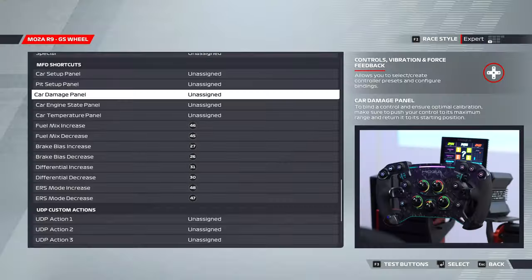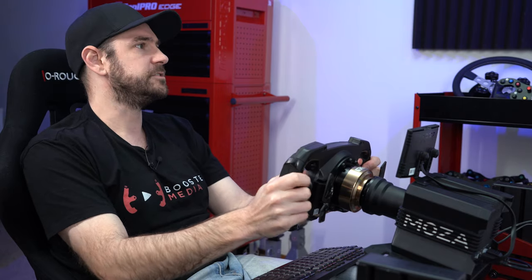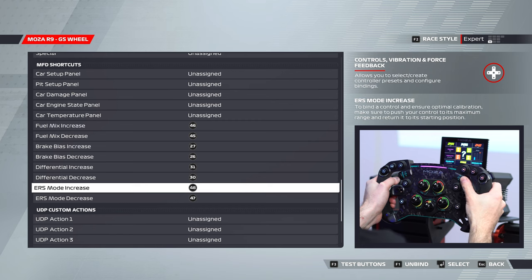That allows you to tab through the individual settings panels on the car nice and easily without having to take your eyes off the road. In terms of controls on the wheel itself, I have my fuel mix increase and decrease set to the left-hand side thumb wheel. Fuel maps are something you adjust on the fly quite frequently, often mid-corner, so you want them in a nice convenient position. Similarly, ERS increase and decrease — also changed frequently mid-corner — I've got set to the right-hand side.